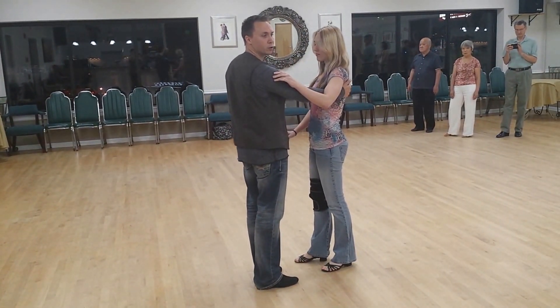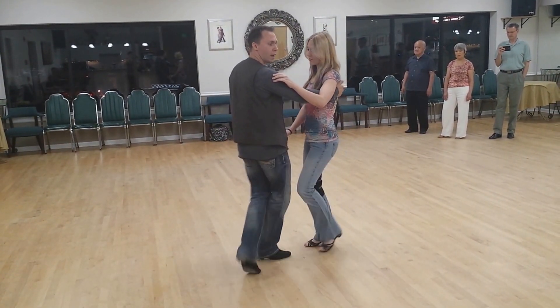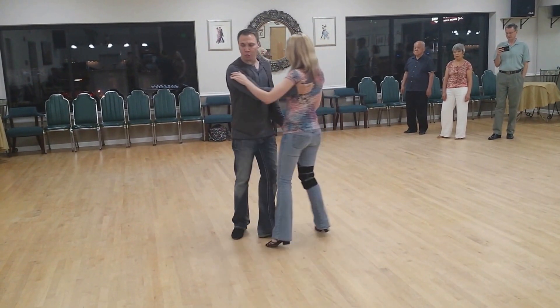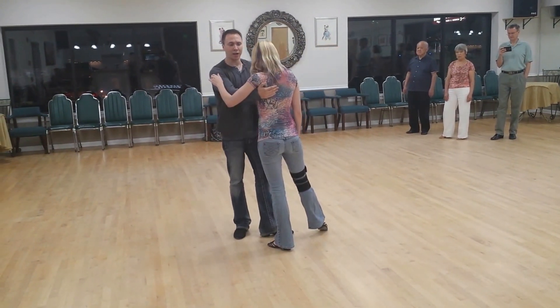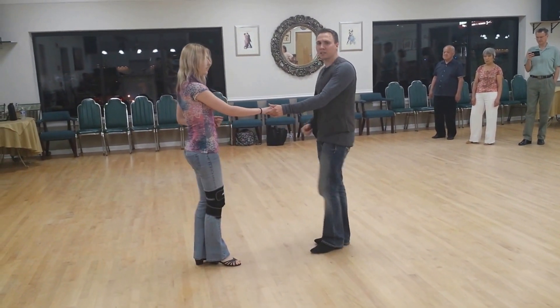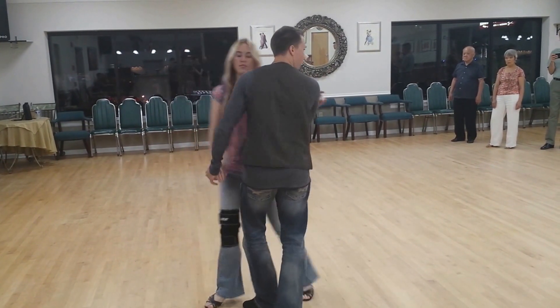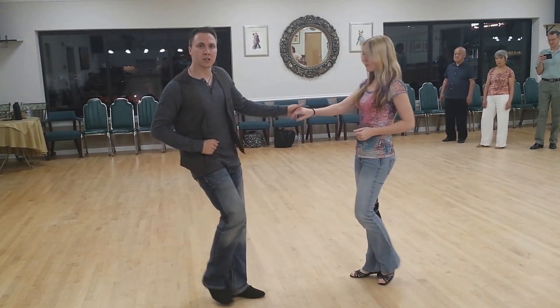From here, we actually did another starter step, but we cut it off halfway through. We went one and two, then on three the leader hooks the right foot behind, four, five and six. This should actually feel almost exactly like we went one and two, hook, turn, anchor step.